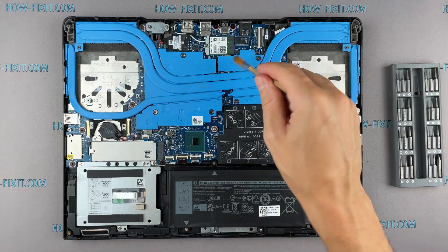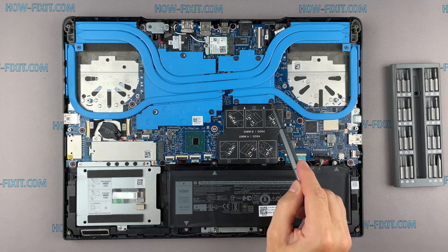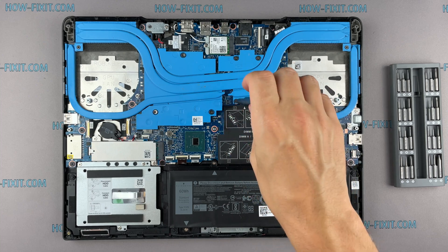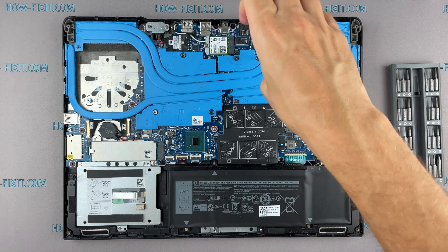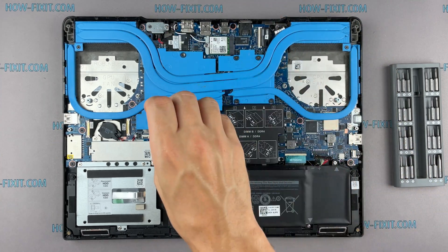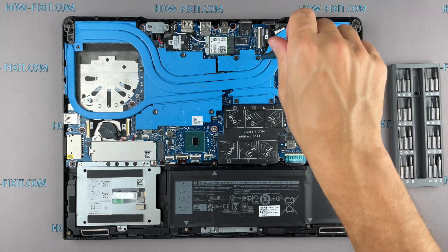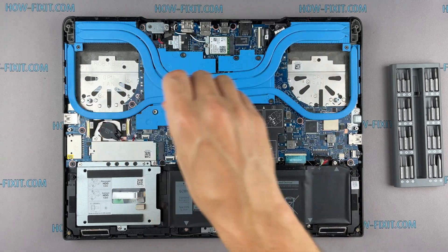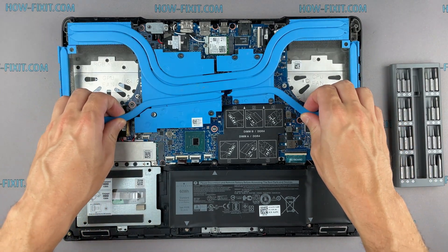Now let's begin to remove the cooling system. Pay attention to the order of removing the screws — I recommend unscrewing in the indicated order. Now you can remove the cooling system by lifting it up from the motherboard.